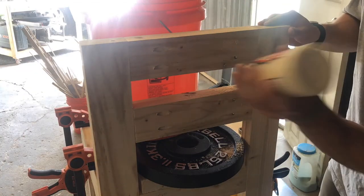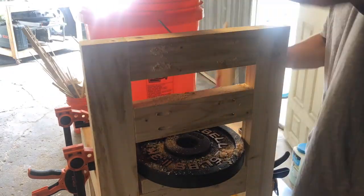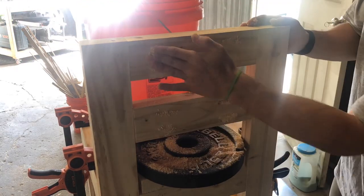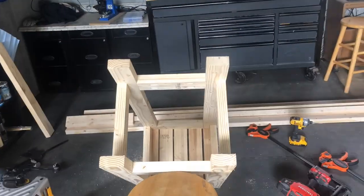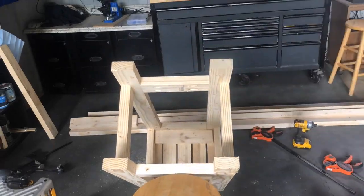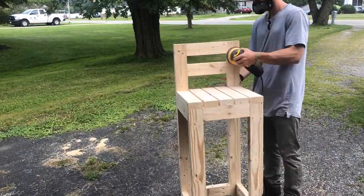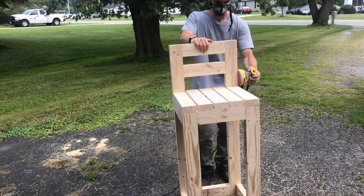I'm filling in the pocket holes on the back end with just some glue and sawdust. You could use a wide variety of different methods — this was just the easiest for me and saved some money. After that, remove the clamps and weight, and add the underside of the seated planks using brad nails to secure them — though you could use screws. Then move into sanding, starting with 120 grit and working all the way up to 220.